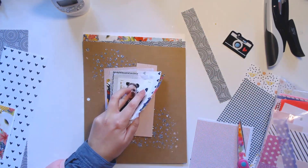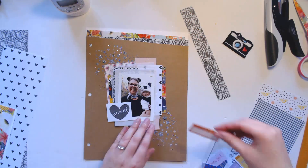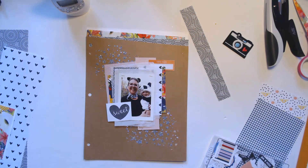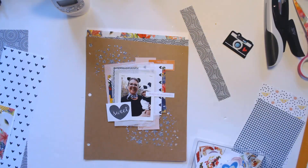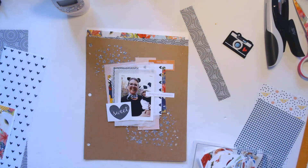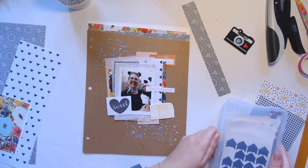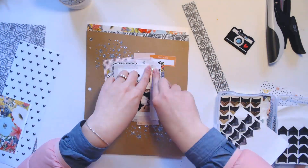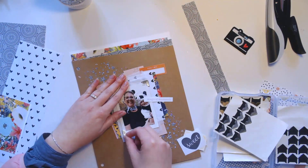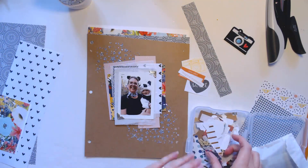I stuck a few little scraps up at the top, cut them in a not-quite-straight line, and cut some other wonky papers to stick up there as well. Then I did some fun layering with different scraps behind the photo. Now I'm adding in a few labels and printed elements I had from other projects, and then I'll just add in a few embellishments at the end and that will be that.